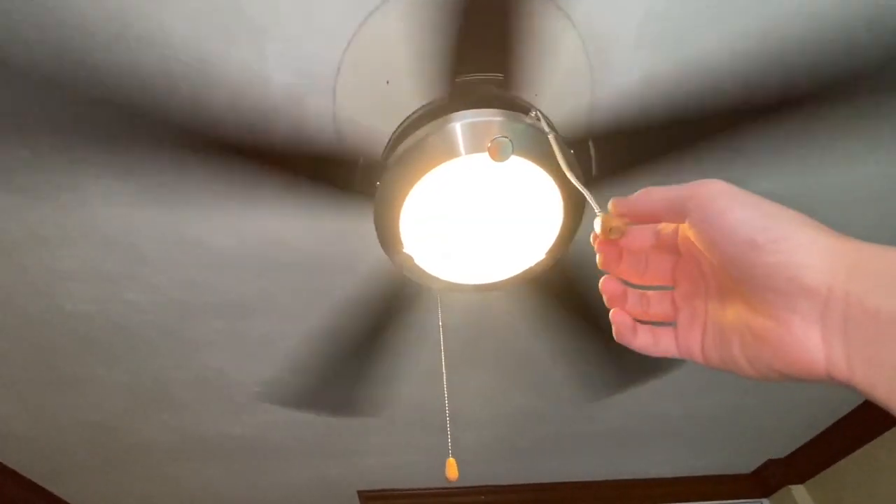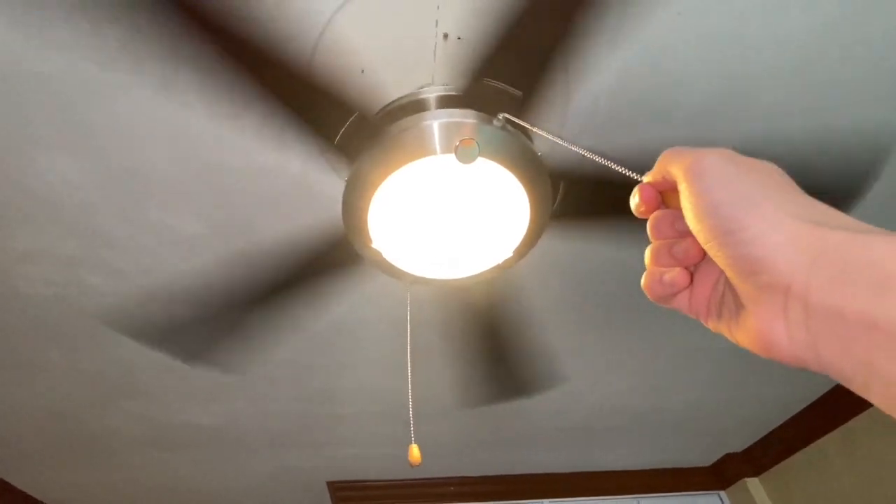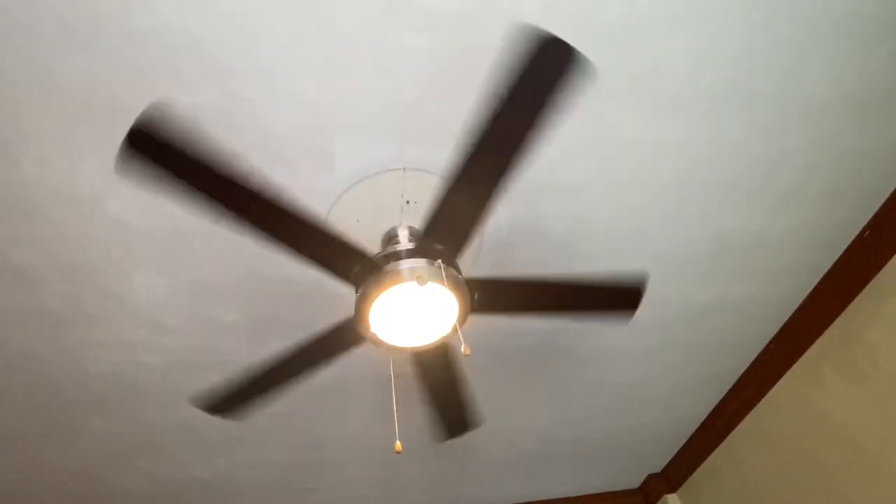Here's the spin down. Originally there was a big flush-mount light here — it's like a bowl-shaped light, almost, with a nut in the middle.